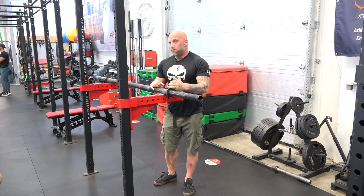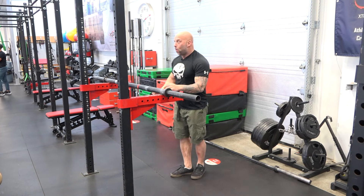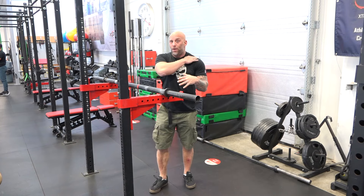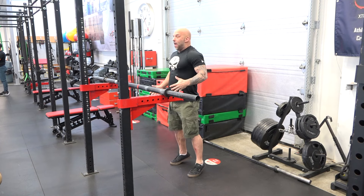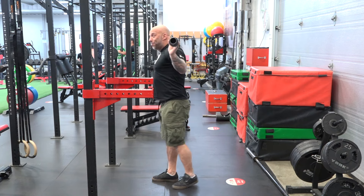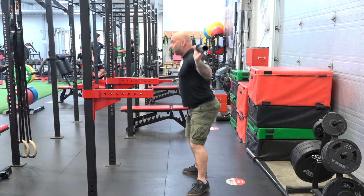It can be done on front raises, lateral raises with dumbbells, even with a bench press, and on squats. On squats, you go on your toes and drop down with the bar on your shoulders. The bar stays on your shoulders, but now your body and the bar become the falling weight — you're up here and you catch it down here. It can look like this: boom. Boom. Contract those muscles hard.